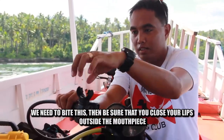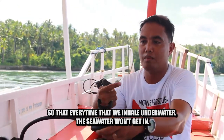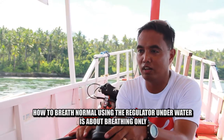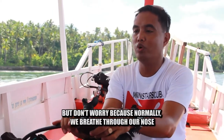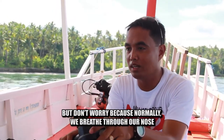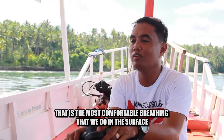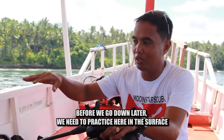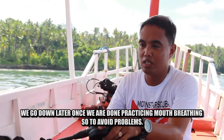Make sure that you can close your lips outside the mouthpiece so that every time you inhale underwater, the water won't come in. How to breathe normally using the regulator underwater is mouth breathing only — inhale, exhale, all through the mouth. But don't worry, normally people breathe through the nose. But when we explore underwater, we need to mouth breathe, so practice first at the surface before we go down.